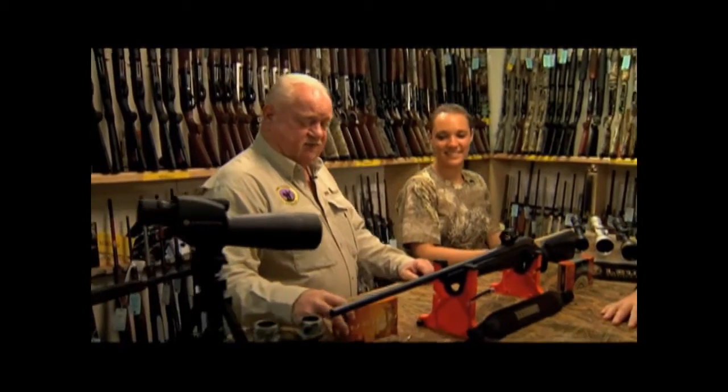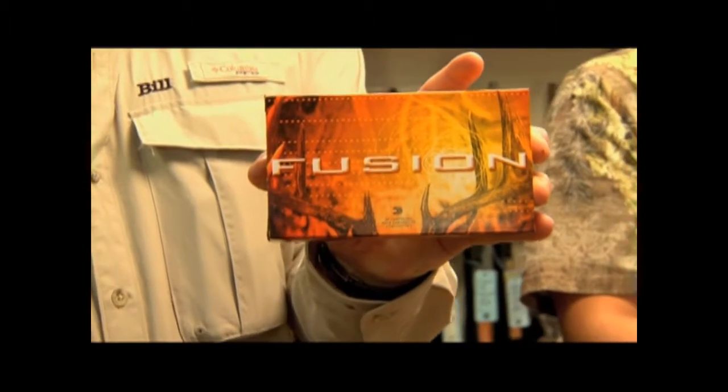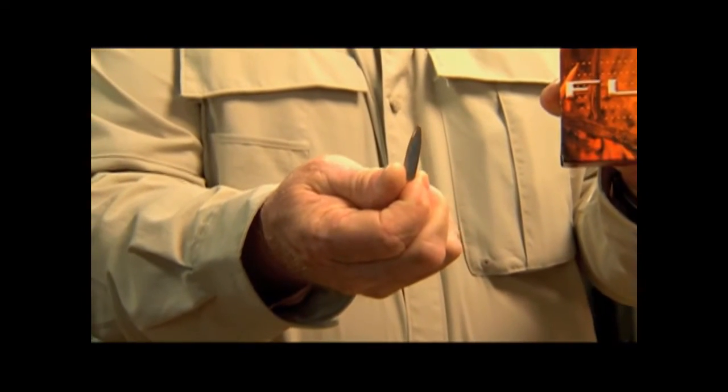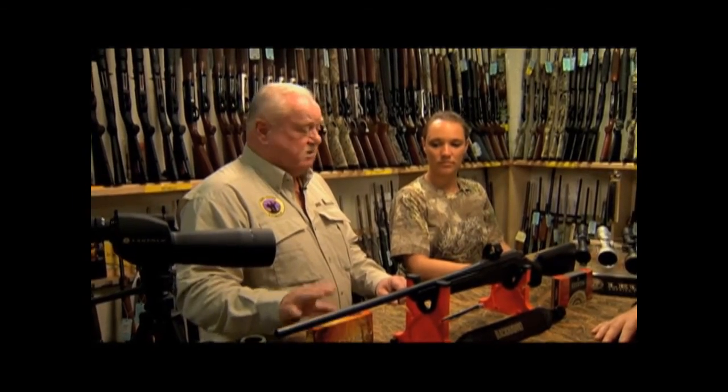We're going to need some ammo. We're going to start with Federal Premium Fusion ammo. This bullet is specifically designed for deer hunting — designed for lower velocities and lighter recoil. It is a chemically electroplated copper jacket over lead core, with very quick expansion at lower speeds. An ideal load for this. They also make this in a managed recoil load for younger shooters and women who are recoil sensitive.